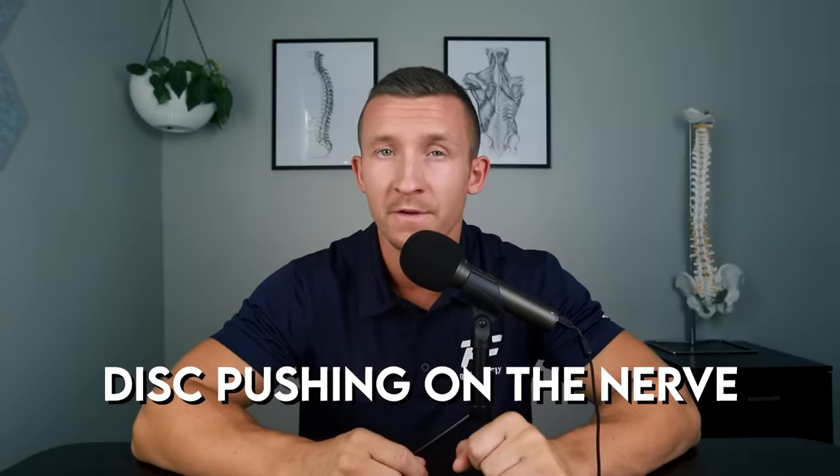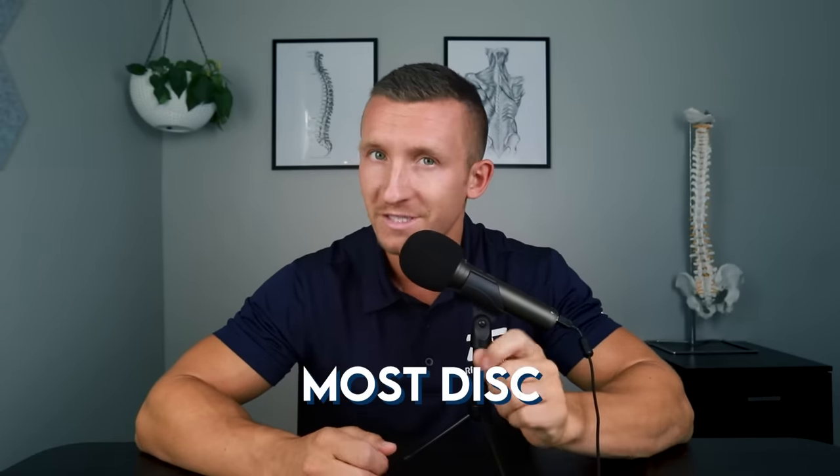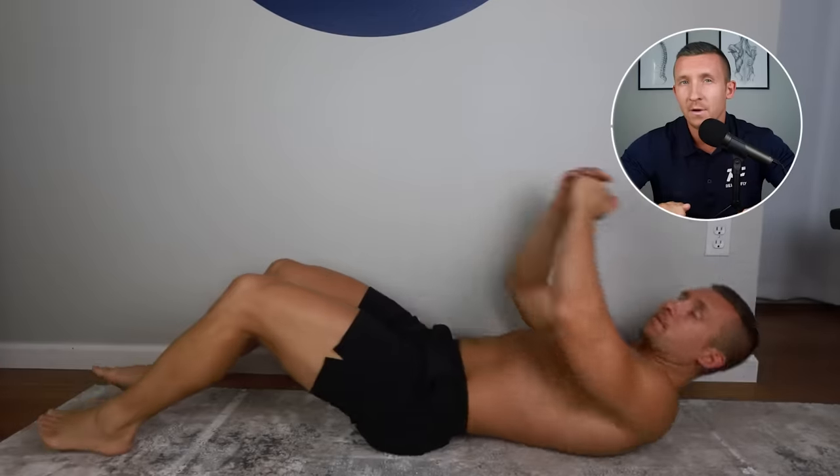If your sciatica issue is being caused by a disc pushing on the nerve, any type of movement that increases the disc's pressure on that nerve will increase the nerve pain. Most discs find that lumbar flexion — bending forward — tends to increase pressure on the disc, which increases back or leg pain. Studies show that being in a seated, bent position puts more pressure on the disc than most other positions. Core exercises that mimic sitting and bending forward — like sit-ups, crunches, or bicycles — put the low back in a flexed position that might increase this type of pressure on the nerve.